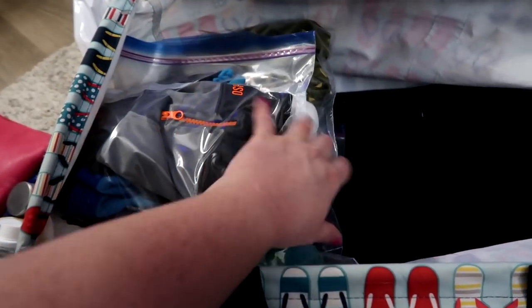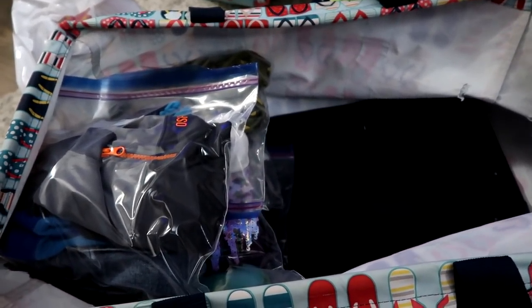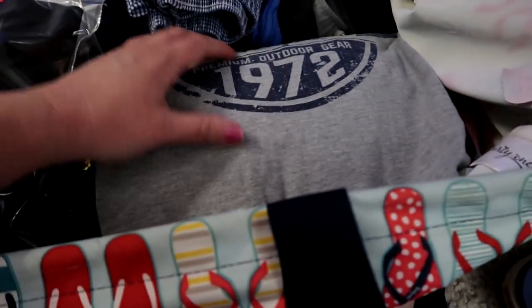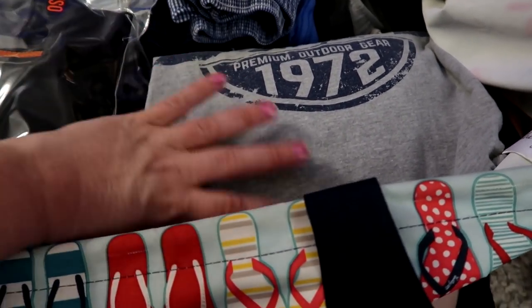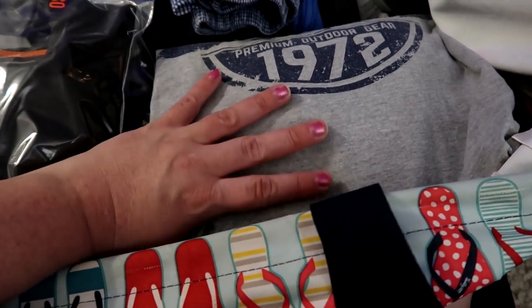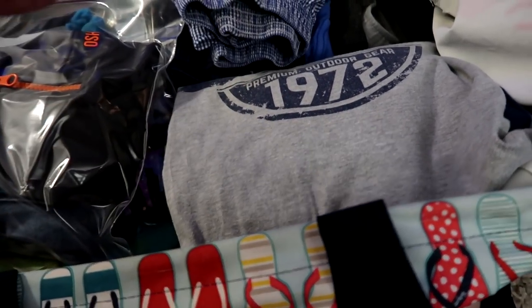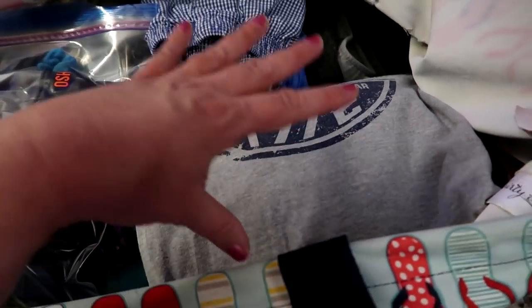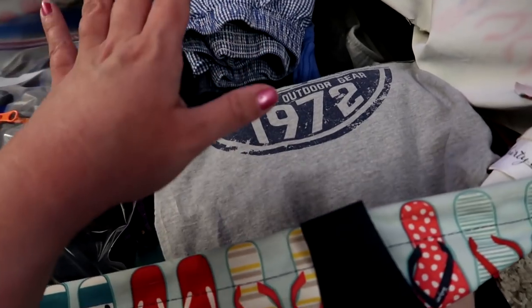I've got the kids' bags all set up and now I'm going to add my husband's stuff and my stuff. What I did is tuck my underwear and socks inside my shirt, so everyone has just one little packet of clothes — it's really easy that way.